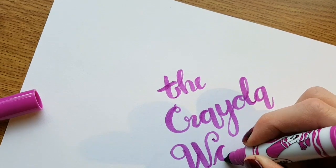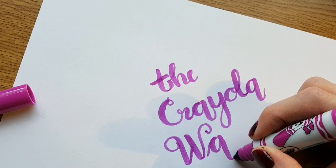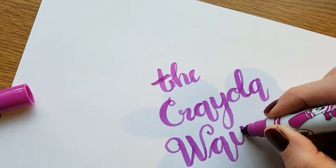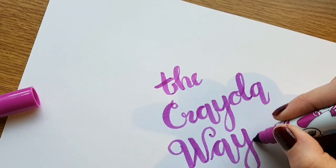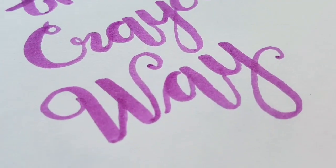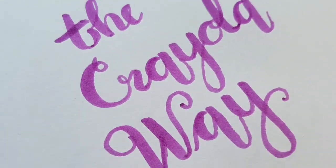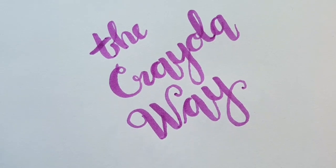I'm kind of doubly concentrating because I'm holding the paper with my wrist. Thick down, thin up — it's so easy to do with this. And they're so lovely on the paper.